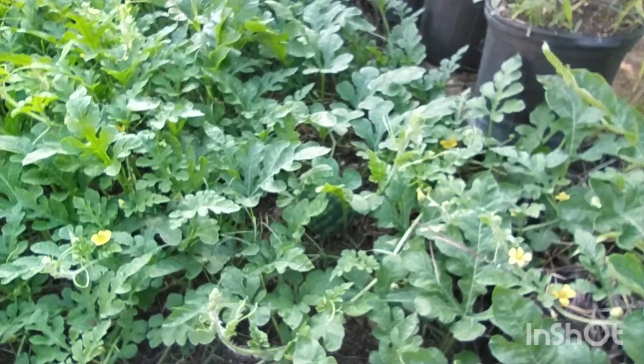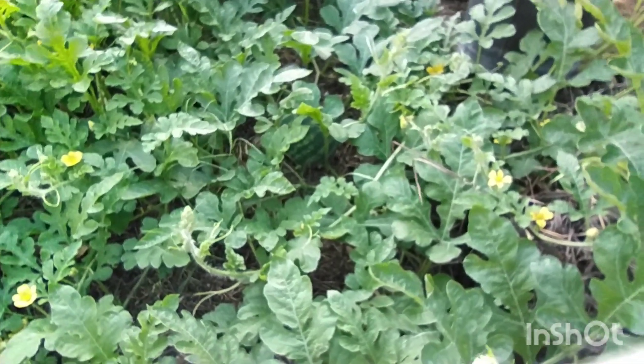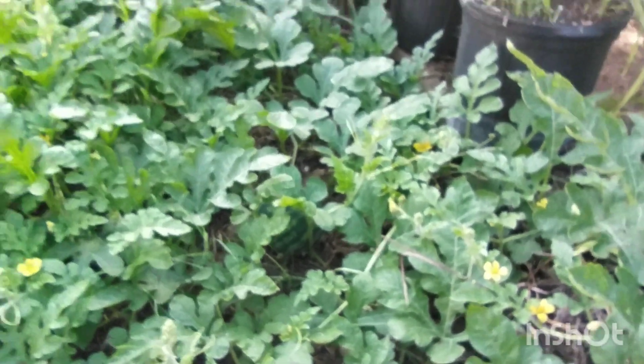I may have some young ones coming up — Charleston Gray. They are a variety of watermelon. If you look closely I can get a good view of this one. I have a nice one in this one. It has progressed, it has progressed.